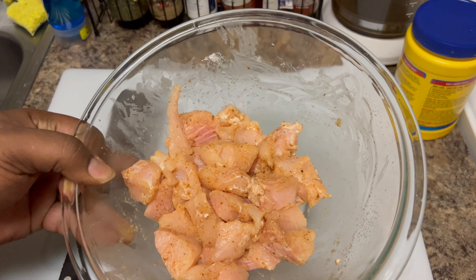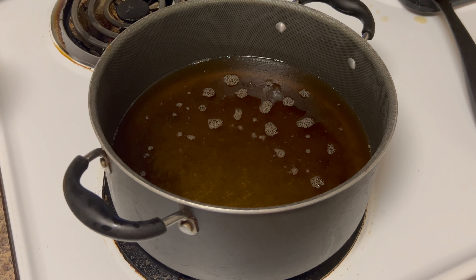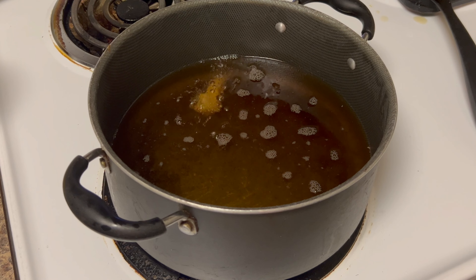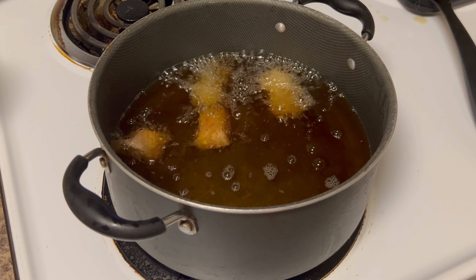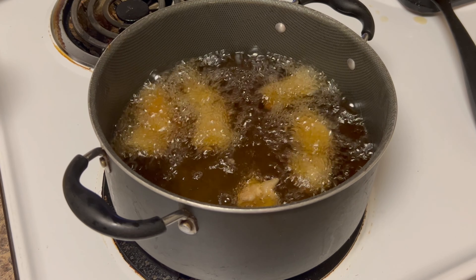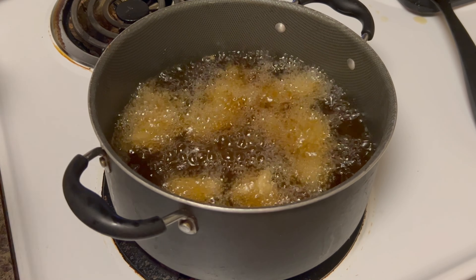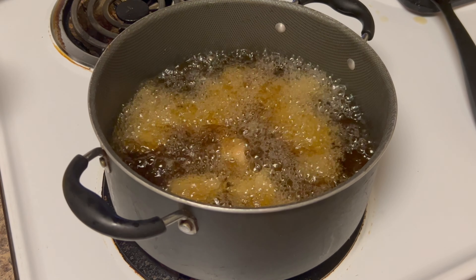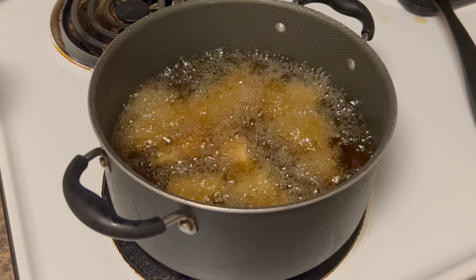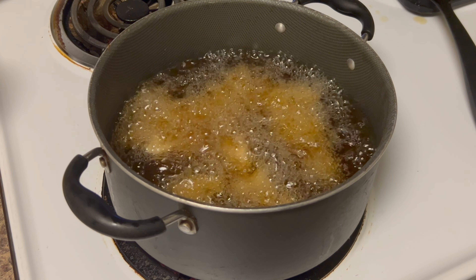Now we're gonna get at the fish — the grease is already pre-hot. All I gotta do is drop these bad boys in, let's get it. We're not gonna let this fish go that long, a couple minutes at best. They're nice small little chunks so it's not gonna take long. I also don't want to overcrowd the pan, so that's good for the first wave.